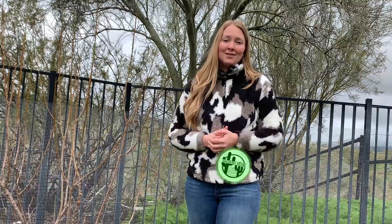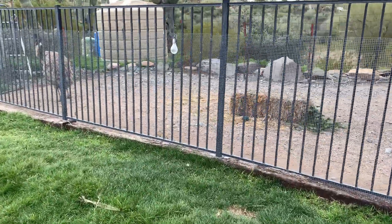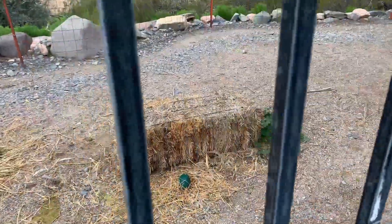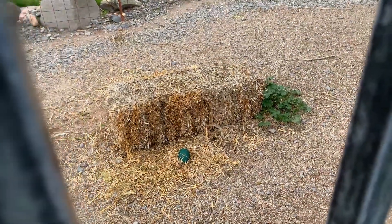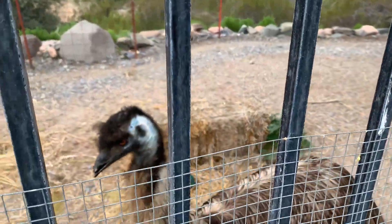Thank you all for joining us in this video. We hope to hear from you. Wish us luck in our duck journey. Thank you guys again. Bye! What is this? You left another egg, Lulu. You left us another egg — look at that. Lulu, that is beautiful. Beautiful as always.